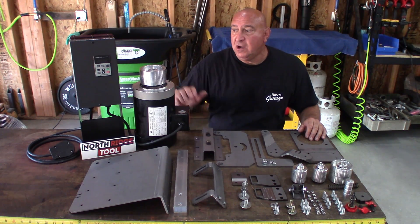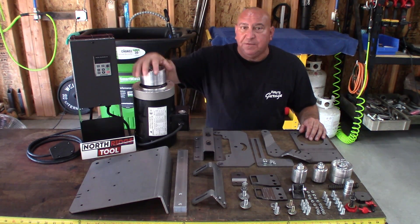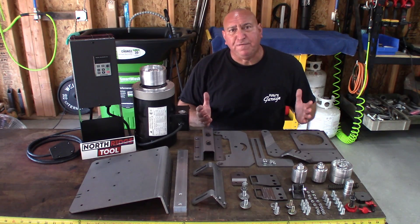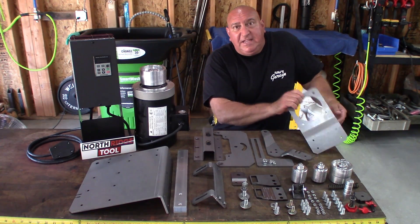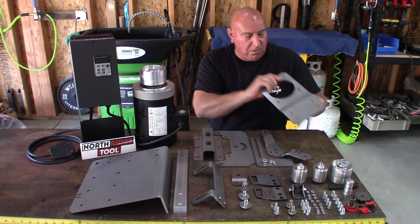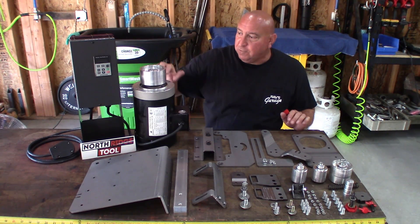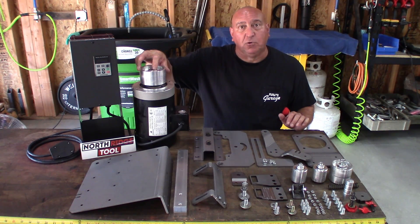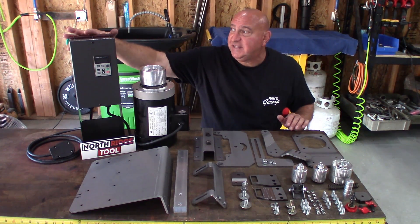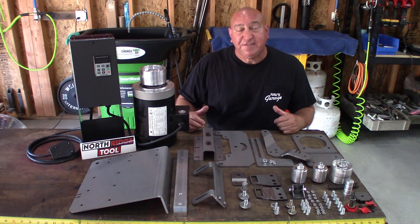I'd like to thank my friends over at Northridge Tool for providing this 2-horsepower motor, the VFD, and making the VFD housing. This is an Iron Horse 2-horsepower, 3-phase, 56C-face motor. If you don't know what 56C-face or 56C-frame means, it's an industry standard designation for this bolt pattern and nose diameter. All of Northridge Tool's drive pulleys have a 5/8 bore for a 5/8 motor shaft, keyed of course. The VFD is a $60 eBay VFD, which Northridge made this housing for to keep dirt out of it. So the whole key behind this is a budget-friendly grinder, and I think Northridge hit a home run on it.